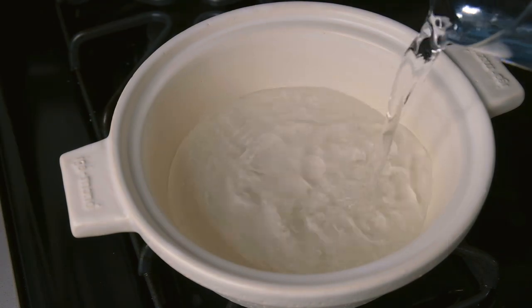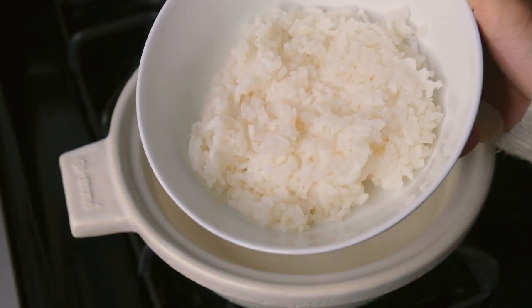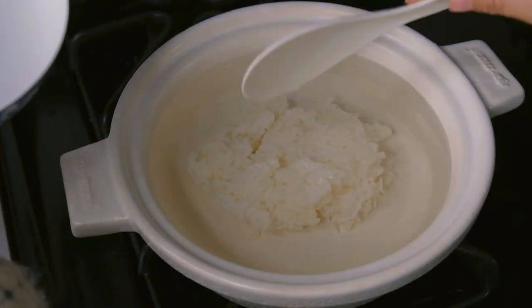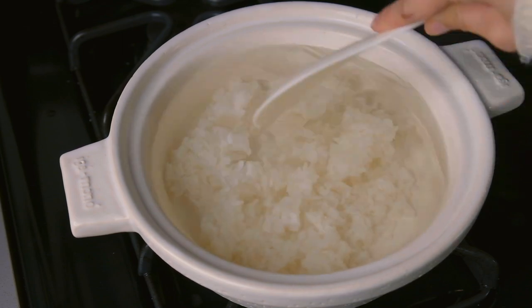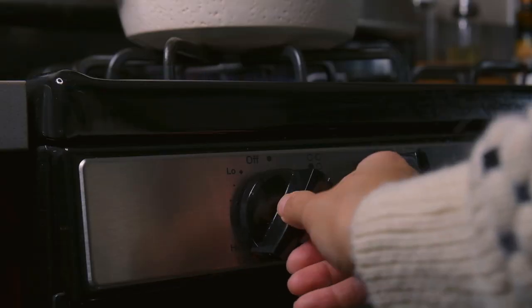The seasoning process is really simple — we're just going to make porridge in it. Fill your donabe three quarters of the way with water, then add one fifth of the volume of water with cooked rice. It's basically a one-to-five rice to water ratio. Break the rice up if you need to and spread it out, then cover and turn the heat to medium low and bring it up to a simmer.